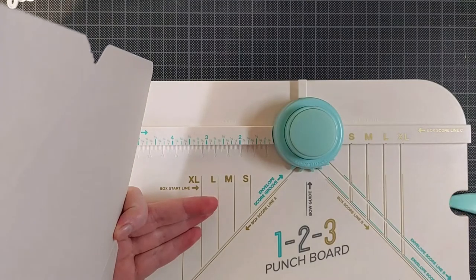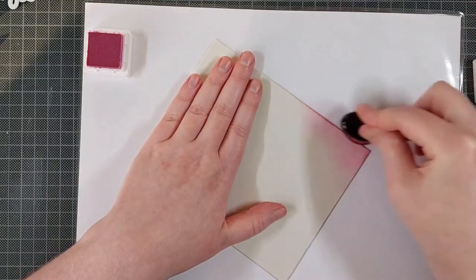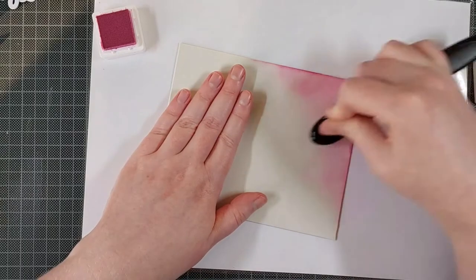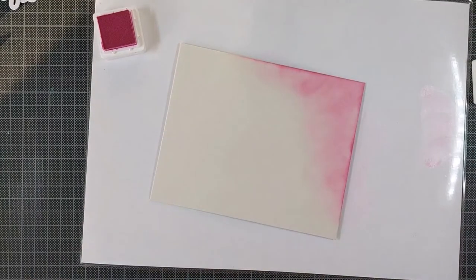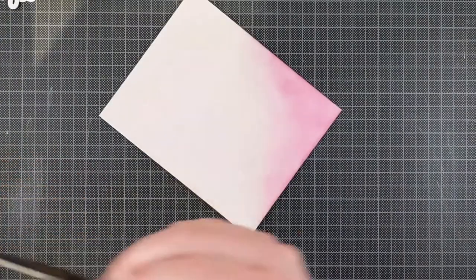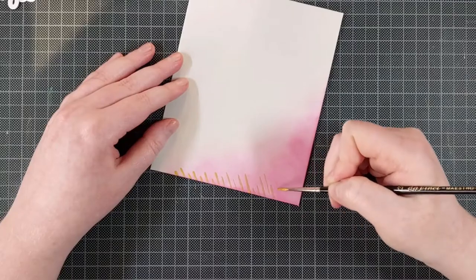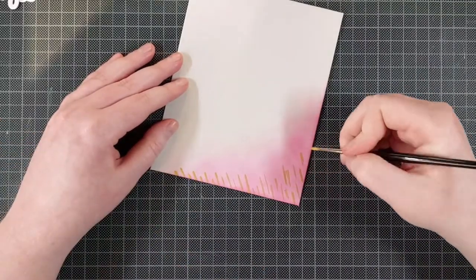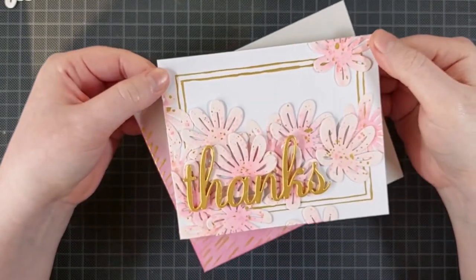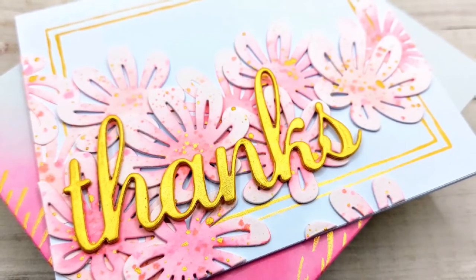I'm folding a matching envelope using my We Are Memory Keeper's 123 punch board and I used some soft grey cardstock for that. I like to use grey envelopes when my card has a lot of white. I am adding some color to that as well — the Sparkling Rose ink from Pinkfresh Studio, just blending that on into the bottom left corner. And to bring in some of the gold from the card, I'm adding some stripes to the edge as well, just a little touch of something gold. And that's it! A super simple envelope and a really fun floral card. I really like how this one turned out — it's so pretty with the pink and the gold. It's not a color palette I usually go for; it's very girly and I really, really like it.